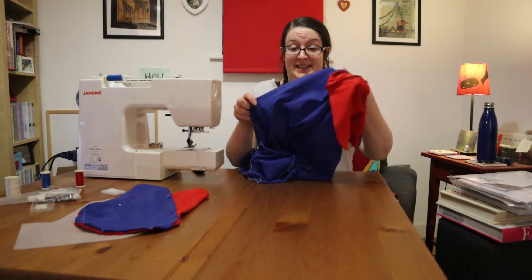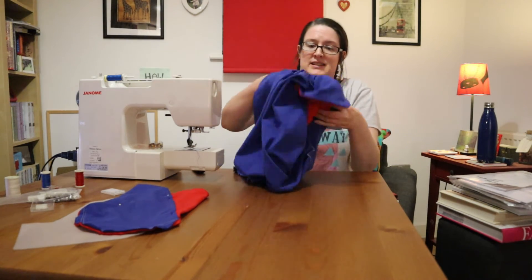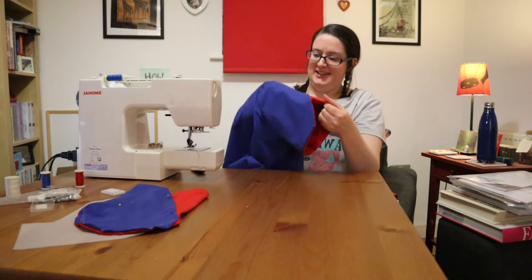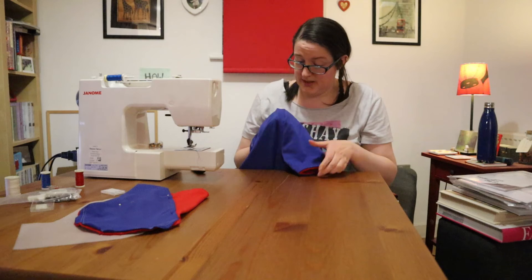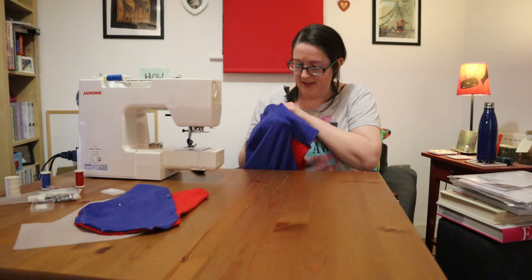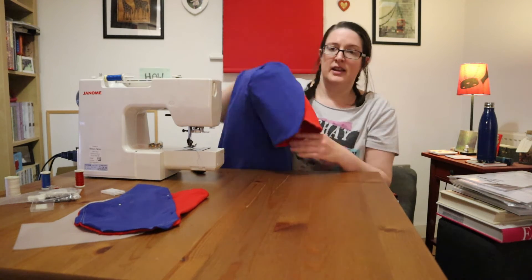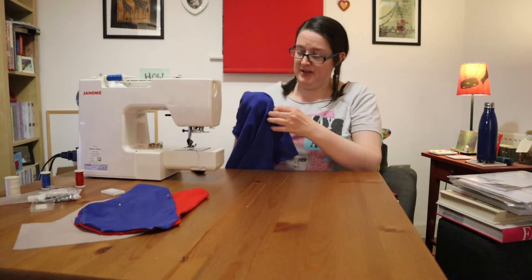I've pulled out the easing and snipped the edges. This is genuinely the most exciting thing I've ever done because I had no puckers and I've got an actual sleeve — look at that! The hilarious bit is that the sleeves then need to match both sides, so we'll see how that goes. I'll definitely need to thin down some of the seams inside because there's a hefty weight, but we'll see what it looks like when I try it on.